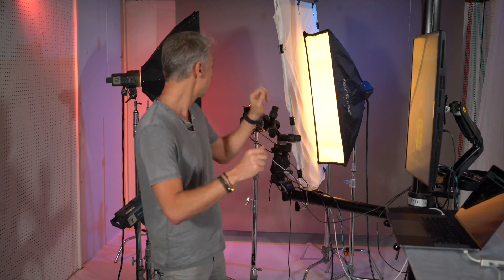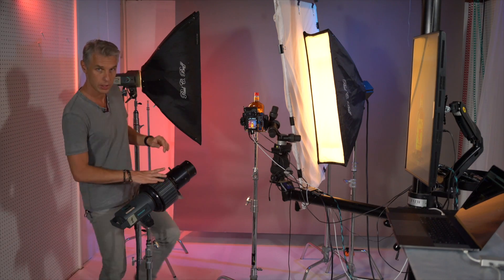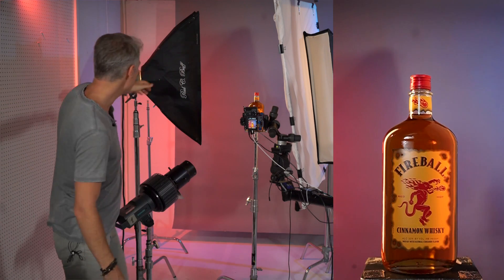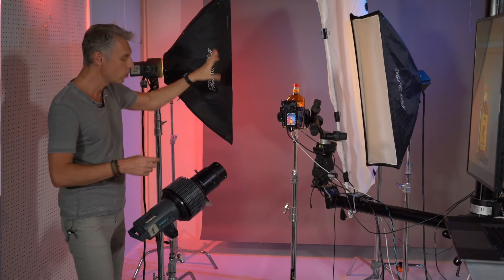First, we need to shoot the bottle — just a bottle without any fire. For this, I use three light sources. The first light is to create the edge. You see the edge? This is a specular highlight that comes from a strip box. Easy to do, and it's necessary to show that the bottle is glossy. It's a sharp reflection from a hard light source, meaning there is no blur — it's a sharp cut line between bright and dark.